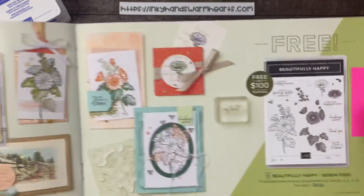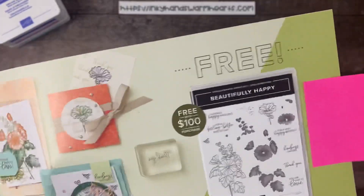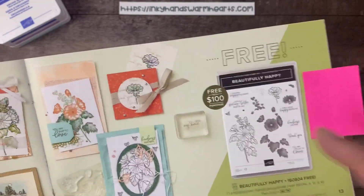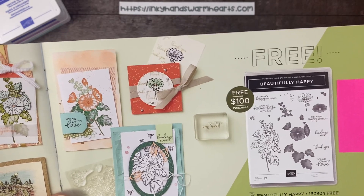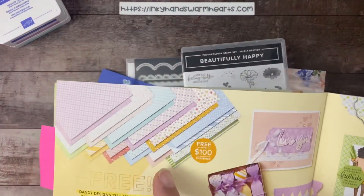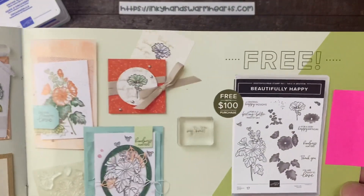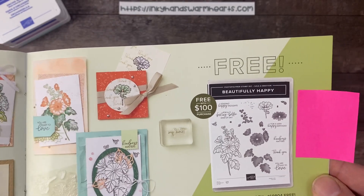I know it doesn't look like much when you see the stamp set itself, but these are the overlay pieces, and tomorrow I will be doing a video on how all of that works. But for today, we are going to show the stamp set itself and make a really cool card. You can earn this with a $100 purchase — you get to pick either this set or this paper. I highly recommend this set. It's beautiful, it has great sentiments, and it fits all different occasions.